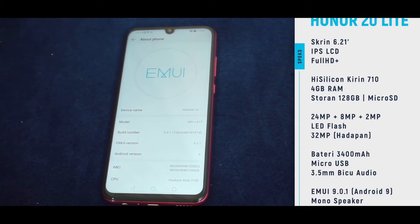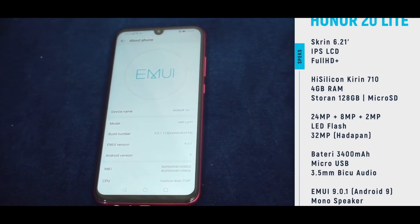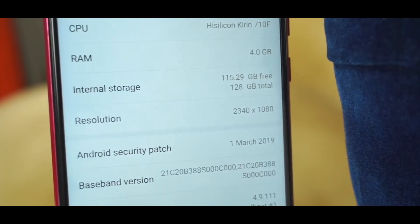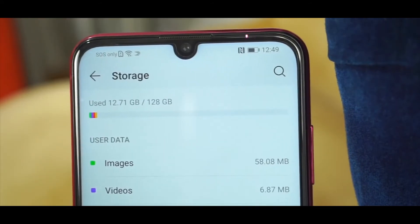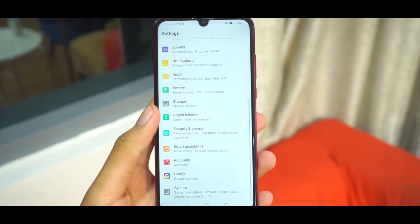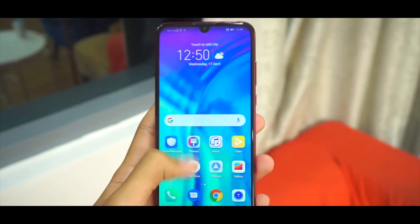Out of all the storage, you get about 12 gigs used and the remaining is free, which means you have more than 100 gigs free in your storage. These cameras perform really well in my testing and they don't really lag behind the P30 Lite.